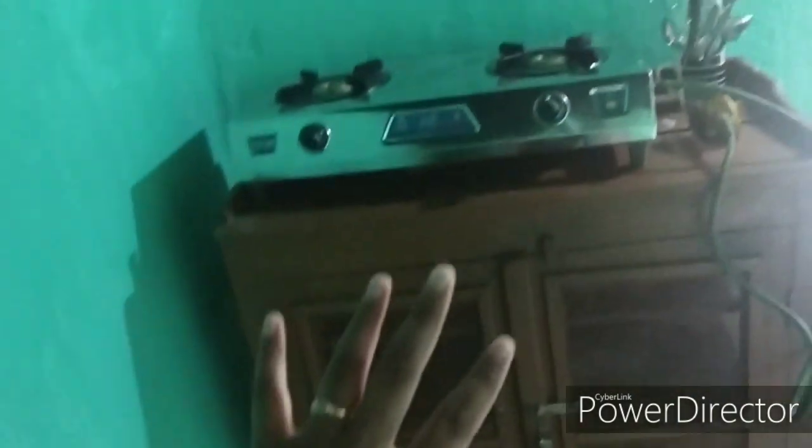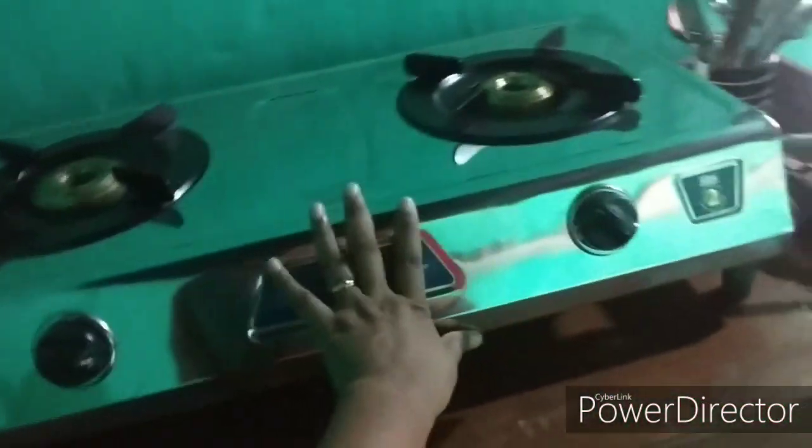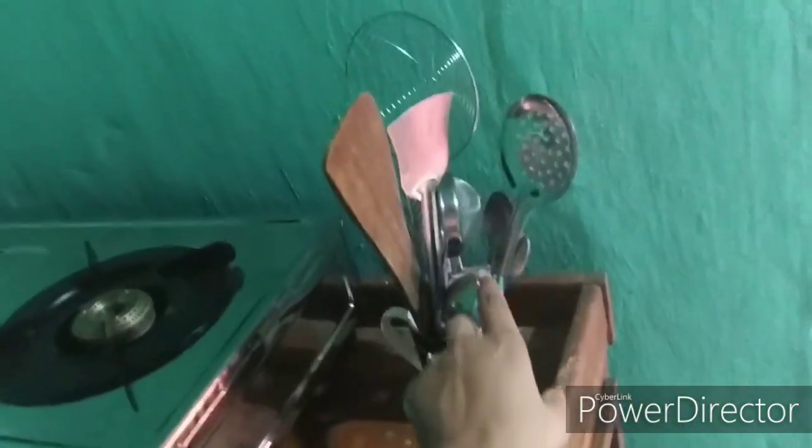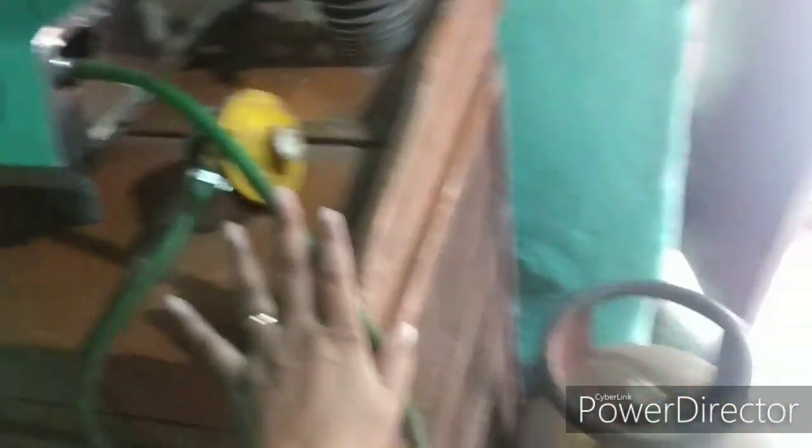Here is our new gas oven, given by my ma. We have our spatulas, spoons, and all those things, plus the gas cylinder. It's not fully set up yet — I'll arrange it later.